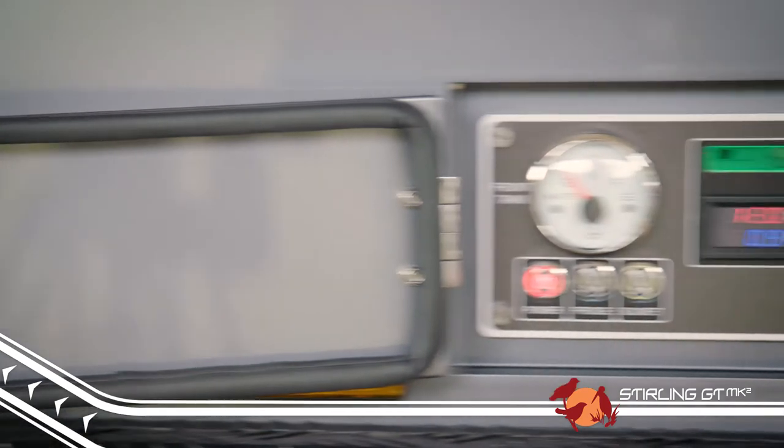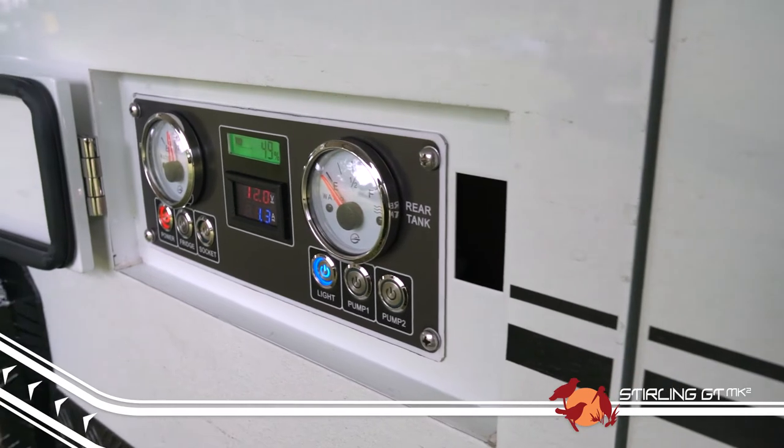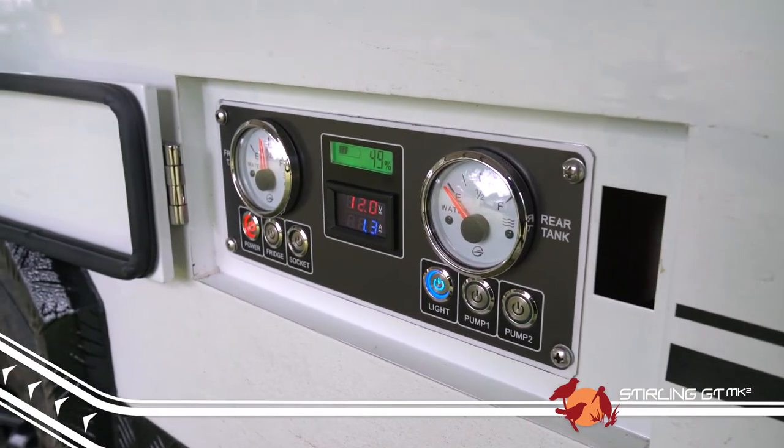The Stirling GT Mark II now has a slick looking control panel with improved water level gauges for better monitoring of your twin water tanks and power system.